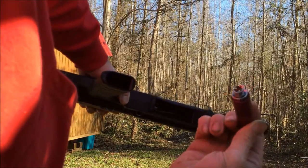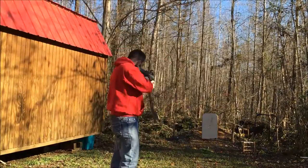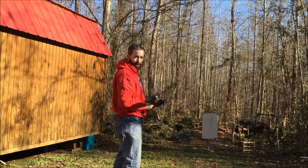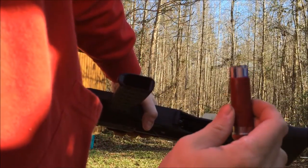All right, let's try the sockets — we've got two sockets in here, one big one little, put together. That did as expected, about like a slug.